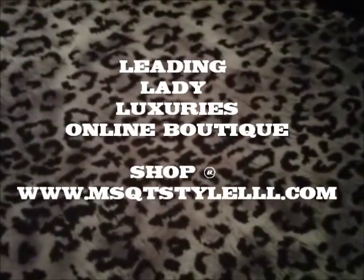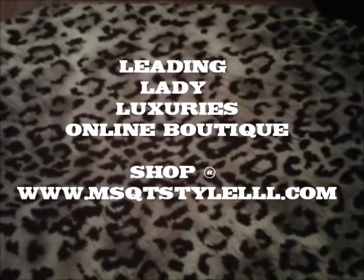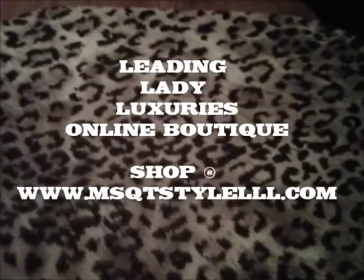Greetings everyone, this is Miss QT Style of Leading Lady Luxuries Online Boutique, and I just wanted to take you through a quick tour of my workstation and where I package my earrings.